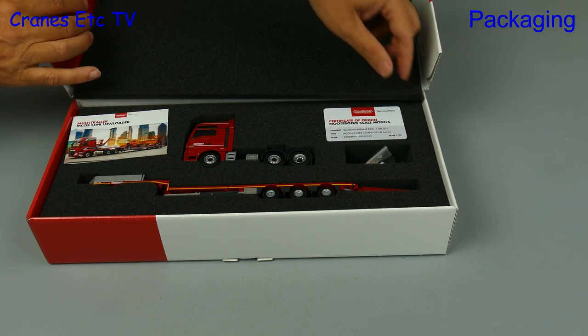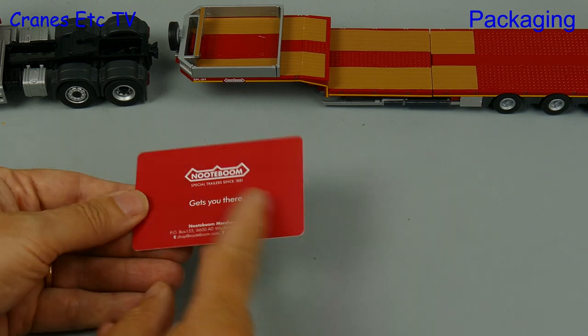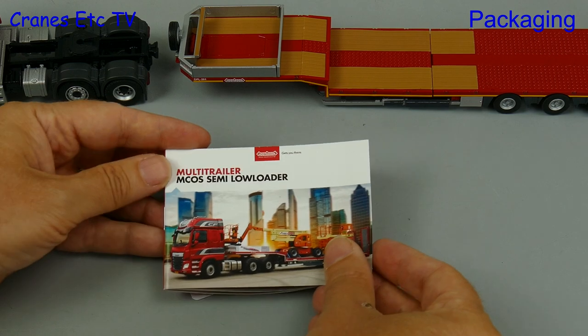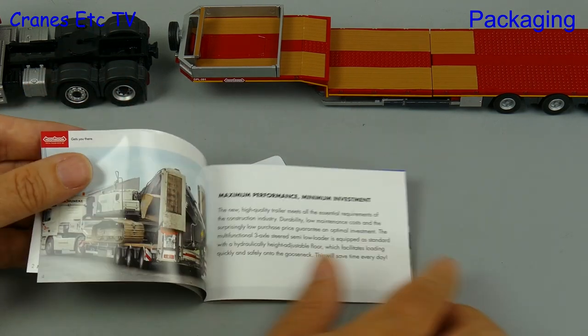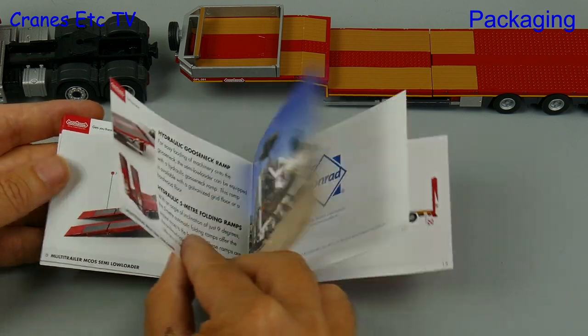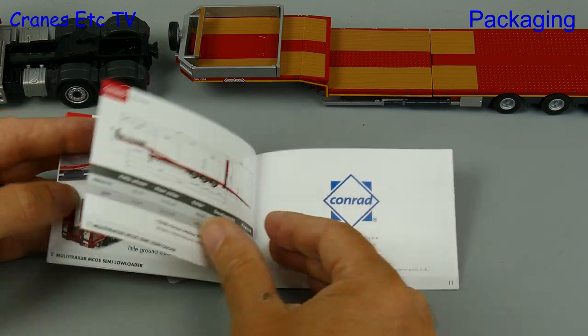As you can see there are a couple of things to look at before we look at the model. As this is one of the Notabohm Redline series it comes with a plastic collector card, although it's not uniquely numbered, and there's a nice little manual with the model. More than half of it is devoted to the real trailer with information about it and some nice photos, and it's always good to have that kind of information included with a model.